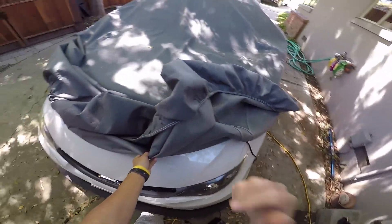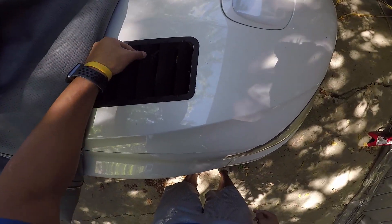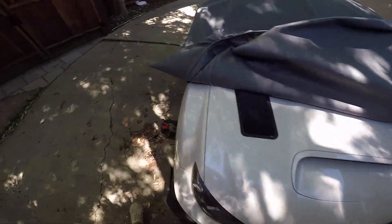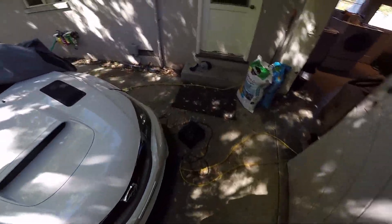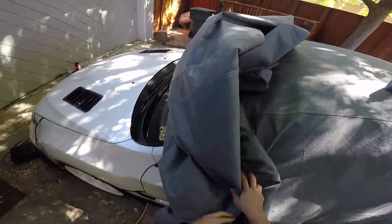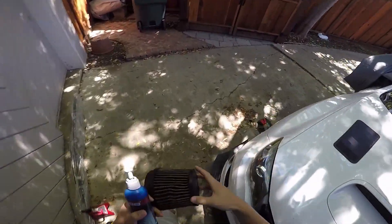It was overdue and definitely in need of a cleaning, so I think we'll just go ahead and spend a little time together because I haven't made a video in a while. Not much is going on these days, and I think I'll just take the car out for a little spin and give it a little rip.